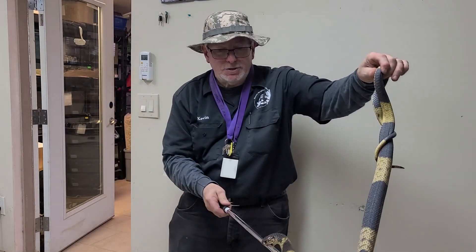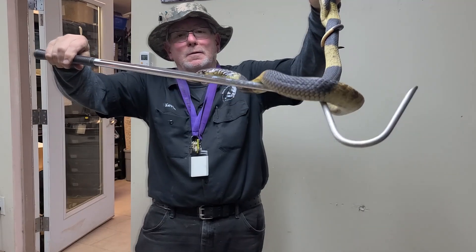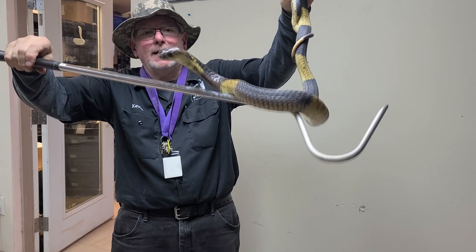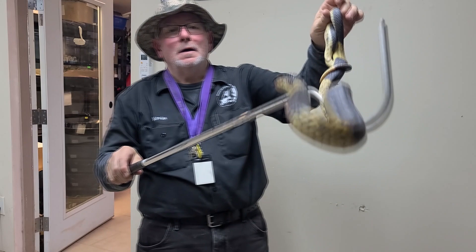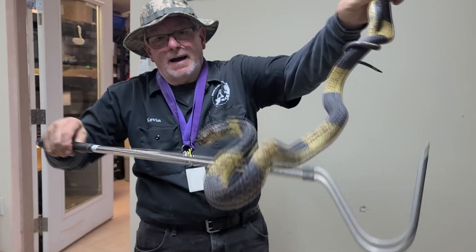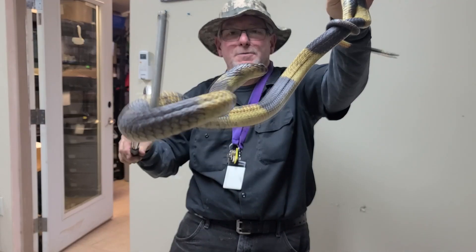Here we are with a banded Egyptian Cobra. As you can tell, this animal is biting. He feels that this hook is threatening him, therefore he's responding in kind. Notice now that he's settled down. As he advances towards me, he bites some more. I'm going to make sure that he stays away from my hand. I don't want him doing that on my fingers or my arm, that's for sure.